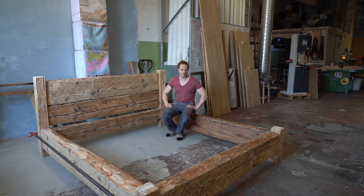The frame seems to be strong and sturdy. I guess it's about time to make a grid to support the mattress.